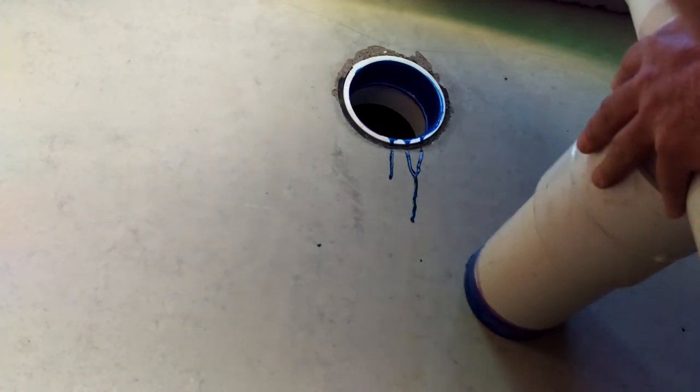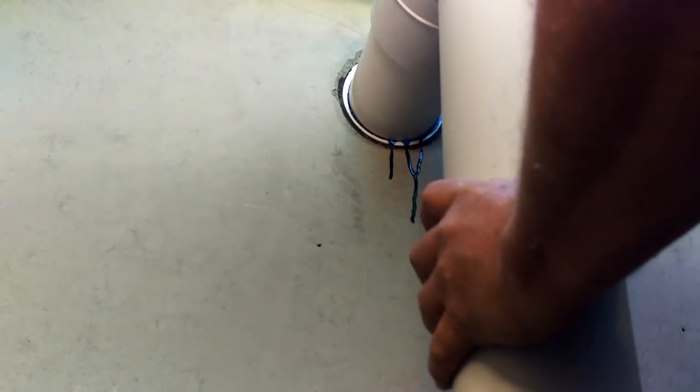Some of these codes can be very picky about what kind of glue you use. When you go to glue it together, it wants to push back, especially when it's warm outside. Okay, there we go — make sure we're vertical here. Now our filter element and handle clears the manhole so we can do maintenance on this when we need to.